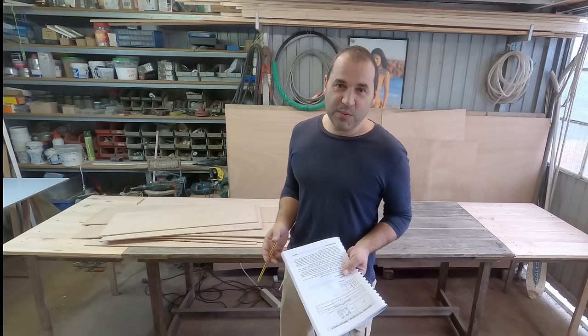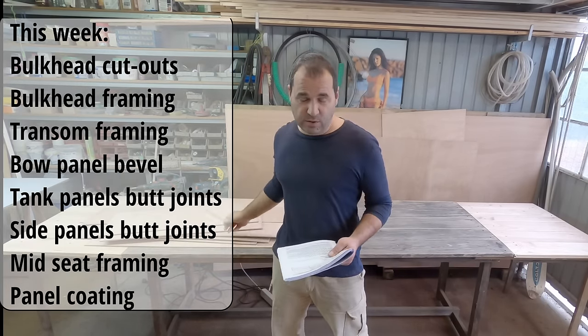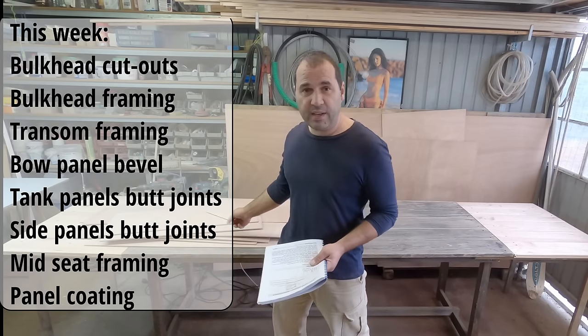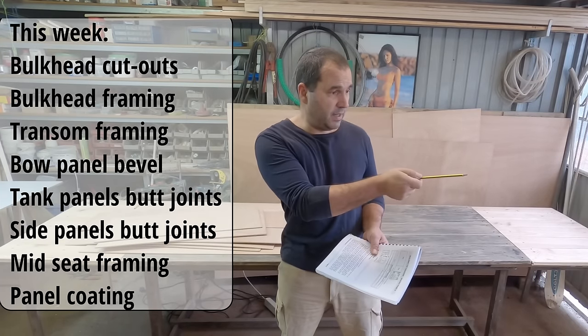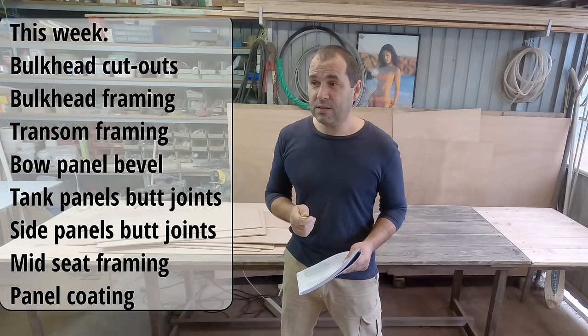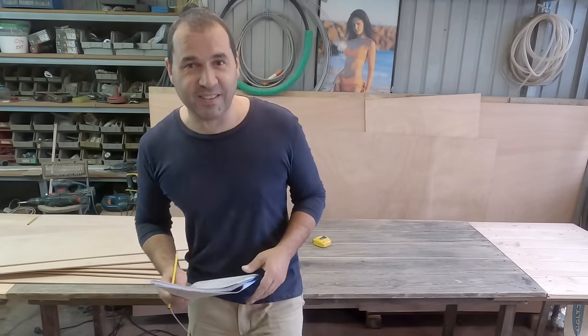Hi guys, welcome to the second week of the build. This week I'm going to finish the bulkhead cutouts, start doing some framing on top of the bulkheads and the transom. For that I'll need to rip some polonia wood strips on my table saw, and if I have time I might start coating some of the panels with epoxy. But that's the plan, and things never go according to plan, so we better get started.